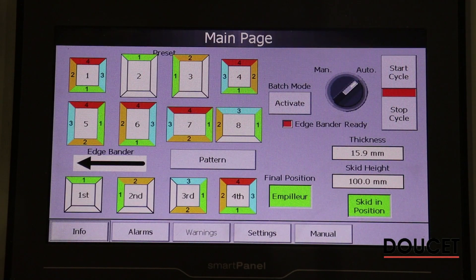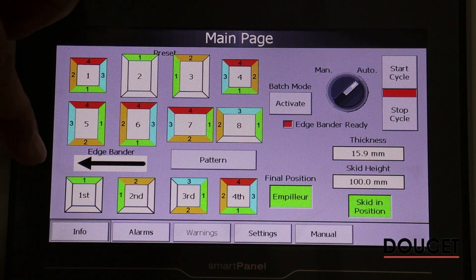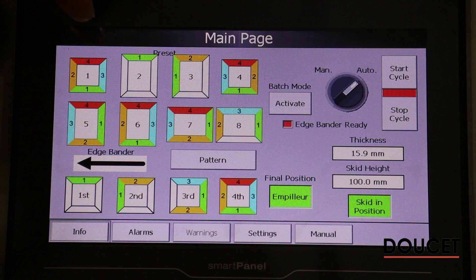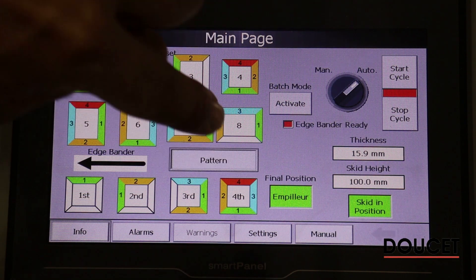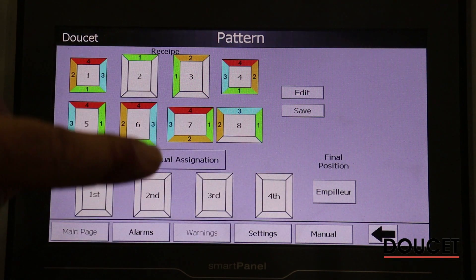Here we're going to overview the HMI screen. It's been designed to be very user-friendly for the operator. At the top of the screen are the preset recipes that have been made by the operator. Upon production you can create your own recipe, which is the order you want to pass your panel through. In the pattern mode, this is where you select which are your eight recipes and you can create your own manual ones if you wish.